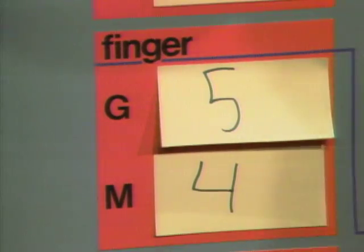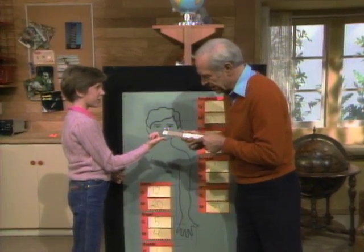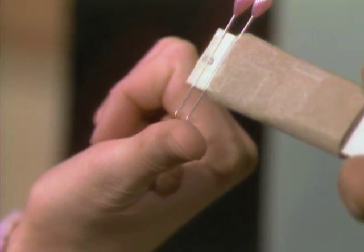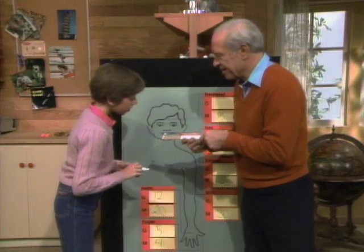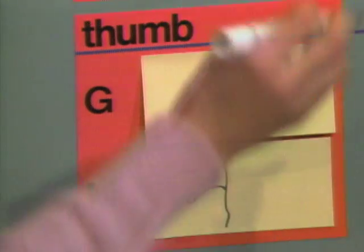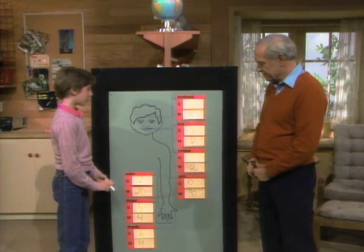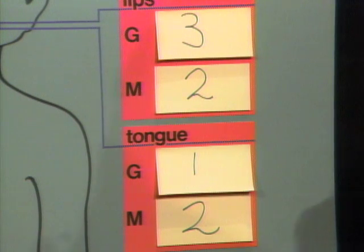And finally, your thumb — you said six. [Testing] Two. Two. Two. Two. Two. One. Four again. So which is the most sensitive part of the body that we tested? Well, it's tied between the lips and the tongue. Actually, I think if you did more careful measurements, your tongue would be more sensitive.